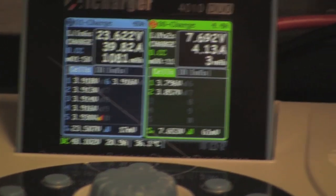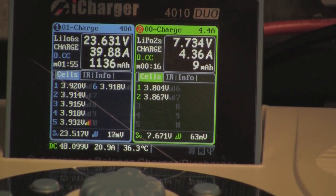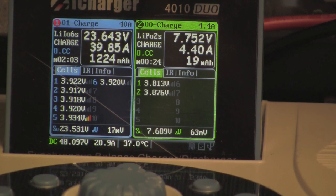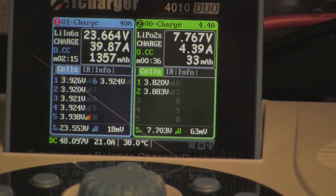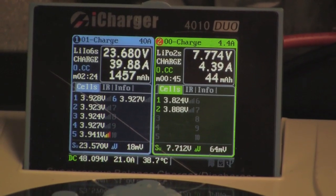I recommend putting these batteries in lipo protection bags unless you're going to sit here and watch them, and unless you have a fire extinguisher readily available. Try to keep the desk clear — very often I actually charge these outside. Keep flammable stuff away. Keep anything expensive away — you don't want additional batteries nearby that can also go up in flames. Just be as safe as possible.